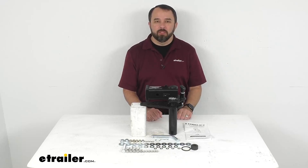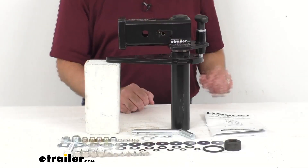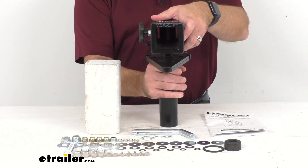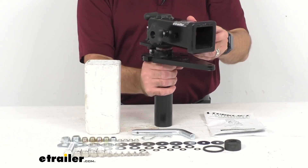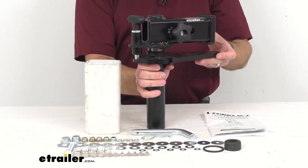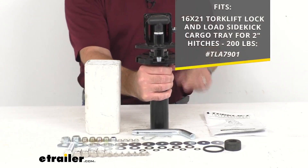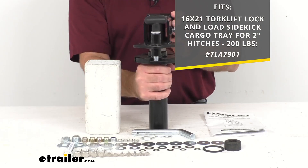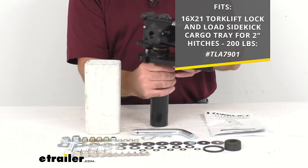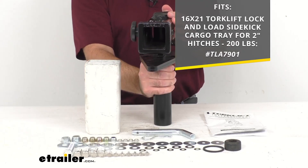Hi everybody, Andy here with eTrailer.com and today we're going to take a look at this SpaceDock 2-inch receiver adapter for your Torque Lift Palomino landing pad bumper. This anti-rattle receiver adapter is going to mount onto your Palomino landing pad bumper so that you can use your lock and load Sidekick generator tray to transport your generator. On your screen, I am including our item number for that Torque Lift Lock and Load Sidekick cargo tray for 2-inch hitches for your reference.